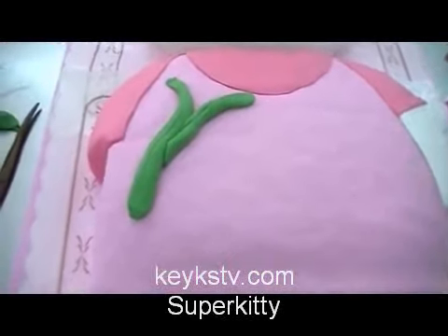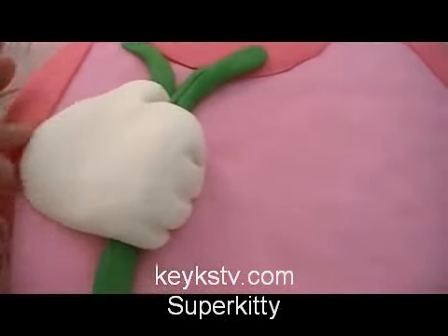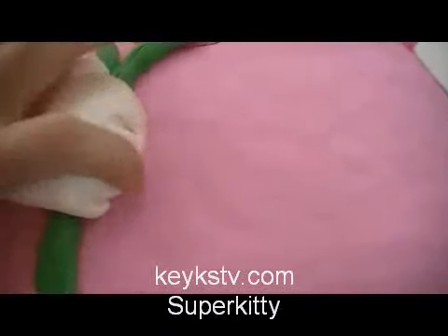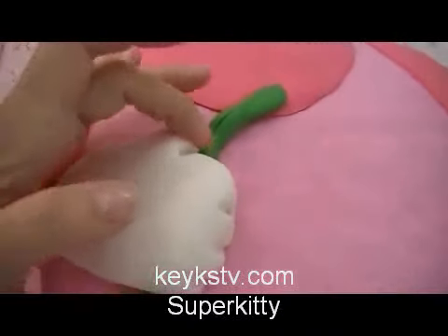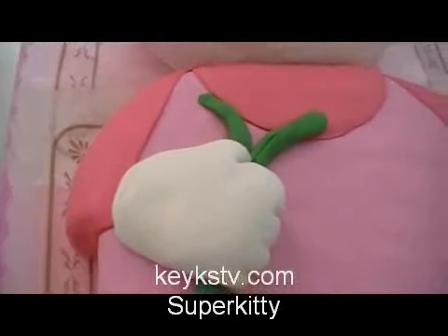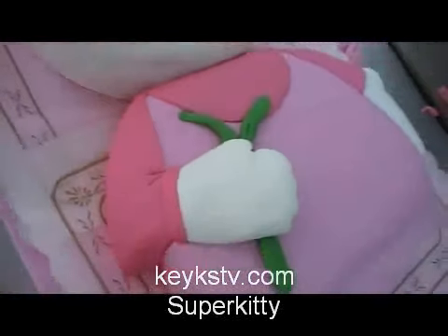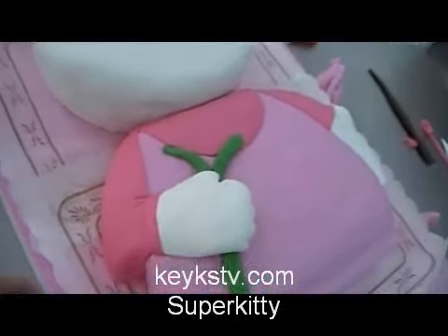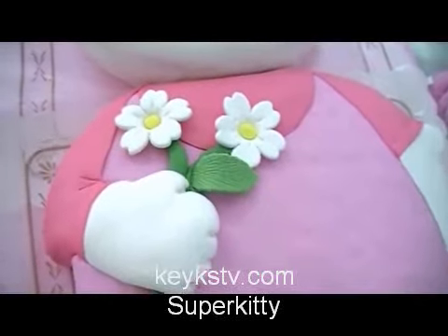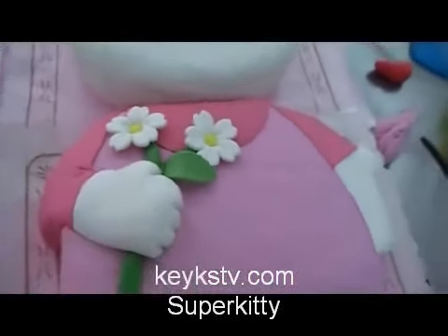And we are going to make some flowers — a branch of flowers. We place the other hand with white fondant, and we finish the sleeve again. We have made white fondant flowers and a green leaf.